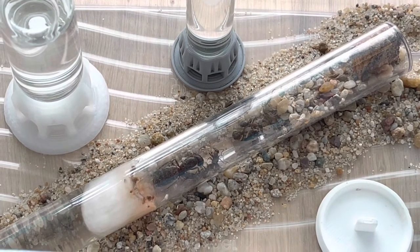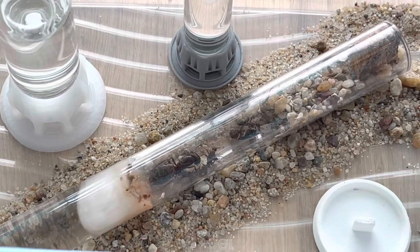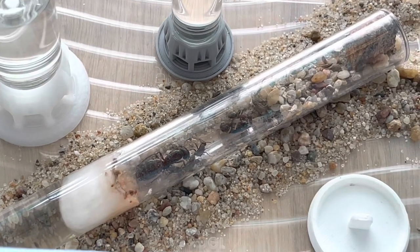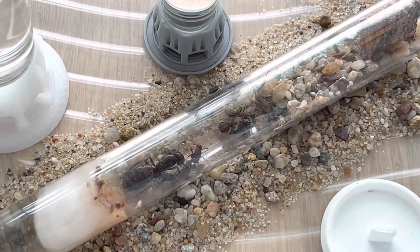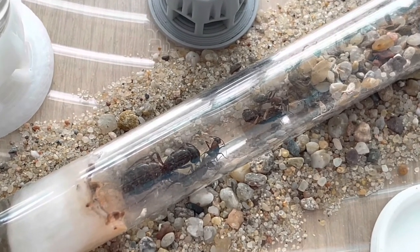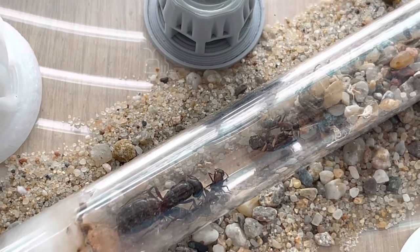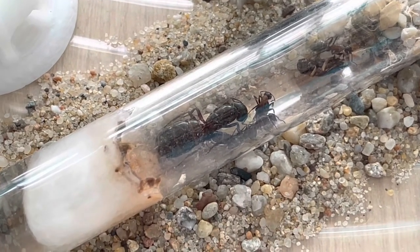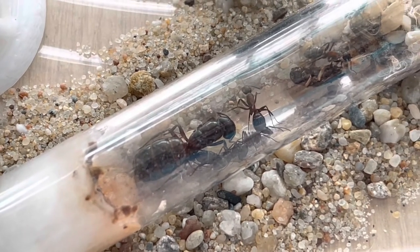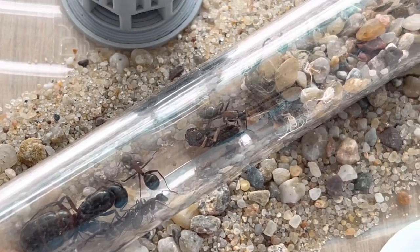Five workers and a lot of brood! I took the cotton out from the entrance and put in a cork plug. I gave them sugar water, and you can see what's left from a small cricket that they dragged inside. Everything is looking good — I'm very happy.